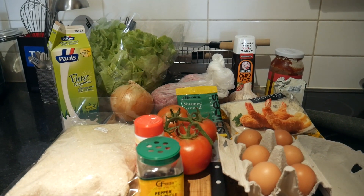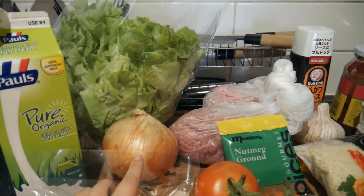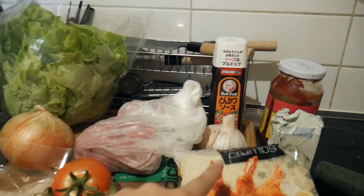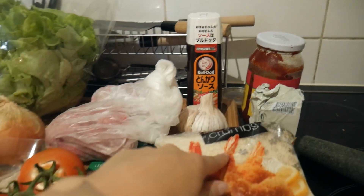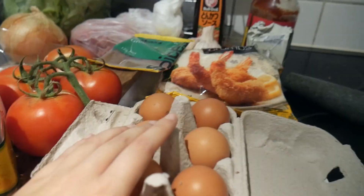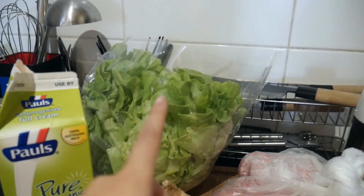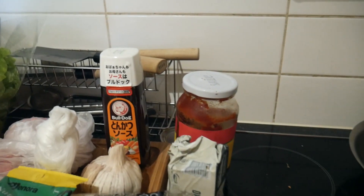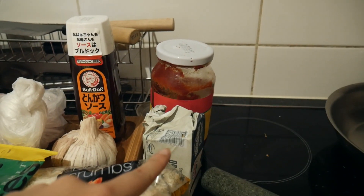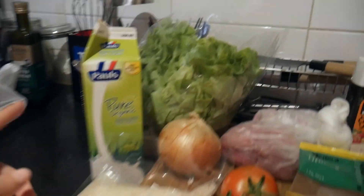So these are the ingredients that you'll need. One large onion, beef mince and pork mince — I've got half a kilo altogether. Garlic, some panko, some nutmeg, salt and pepper. You need a large egg but I've only got small ones so I've got a few. For the sides we have some green lettuce, tomatoes and some rice. And for the sauce, tonkatsu sauce with tomato and some butter, and also some milk.